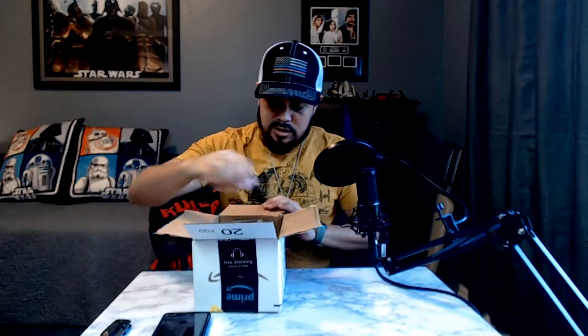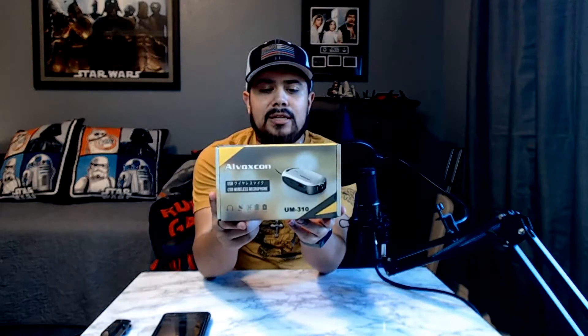This is exactly how you're going to receive it. Let's go ahead and pop this open. It comes in a small box just like this — this is the box you're going to be getting.